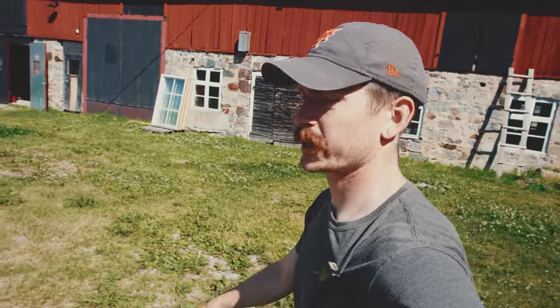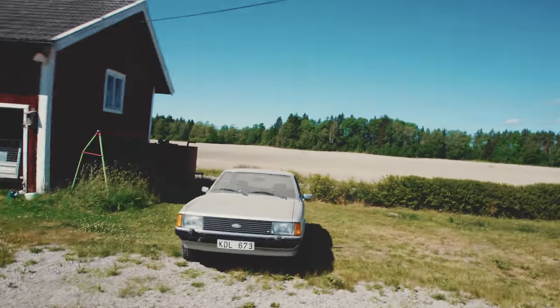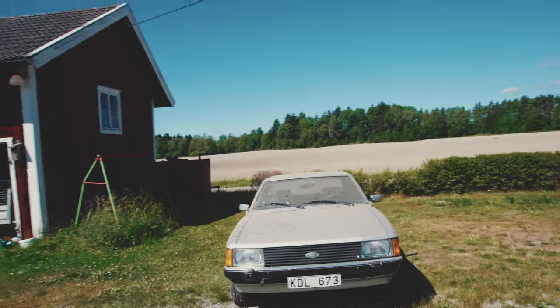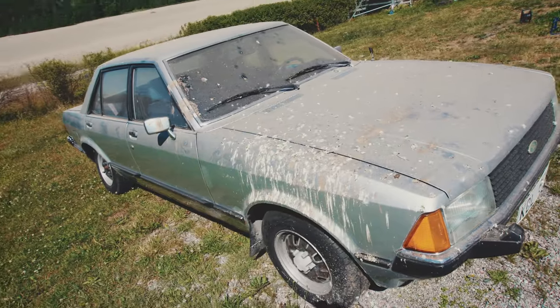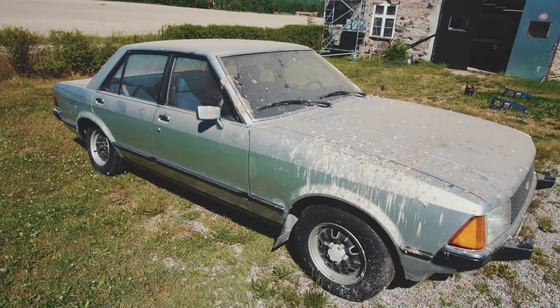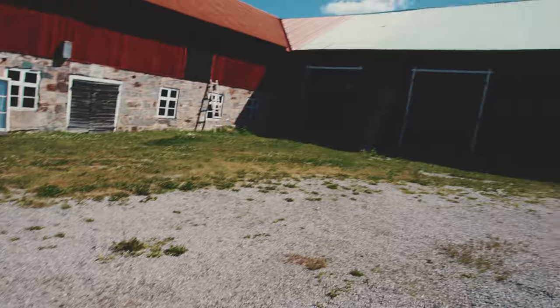There we go guys — we got the Ford out on the field! It's not that nice at the moment. It's very windy, I don't know if the mic will pick it up. It's full of bird mess, but we got one car out and now on to the next one.